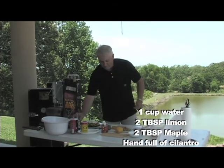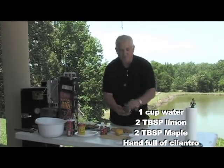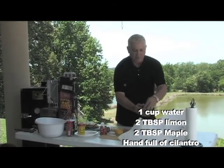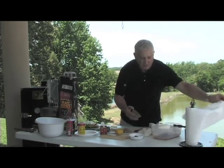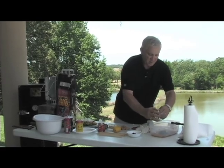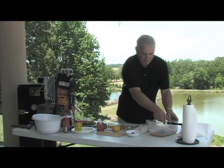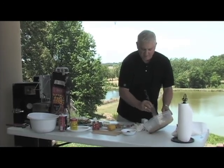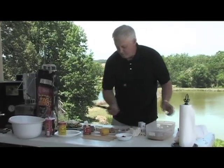Now then, take some cilantro, cut up some fresh cilantro, about two tablespoons or more to taste, put that in here. This is all going to be your sauce. Stir it up a little bit, get it marinating a little, mixing all those flavors together.